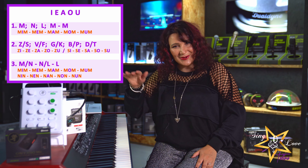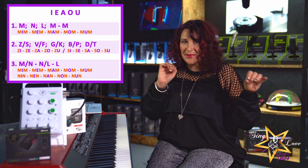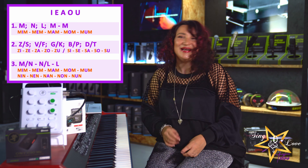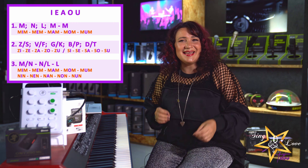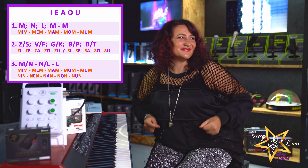Continue working. Lulululululu. Lululululu.